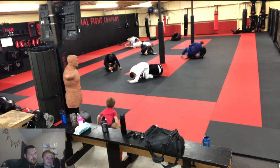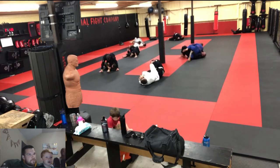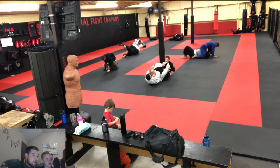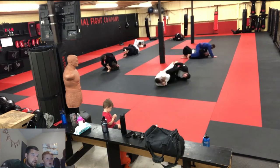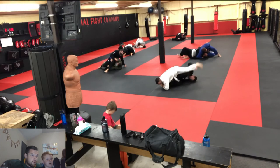He's going for the armbar, but he couldn't do it, so he tried to get to me. He's got my foot — he's trying to hurt my foot there, you see? Ankle lock — yeah, ankle lock or foot lock.